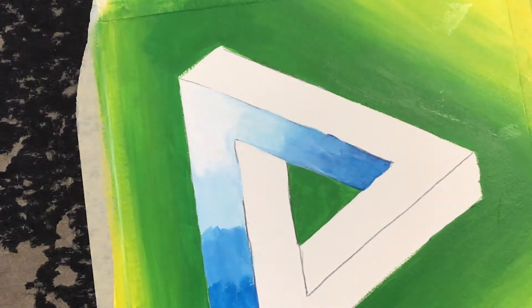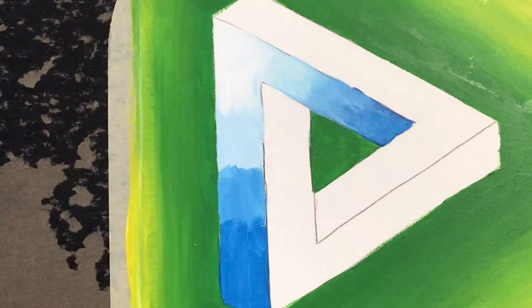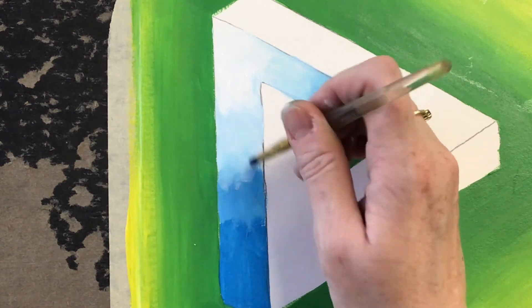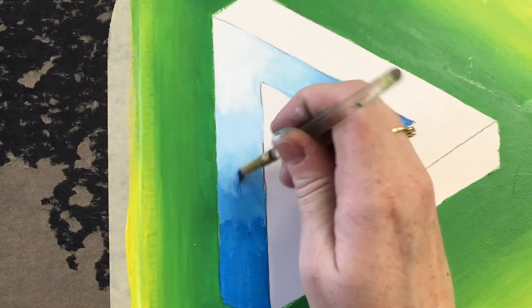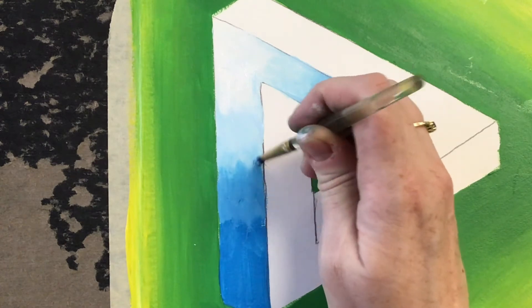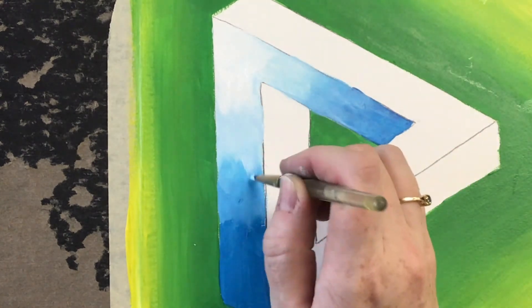I've done some blending there and I'm looking at this big step transition happening right there, so I'm going to wash out my brush and blend that. You've got to do this relatively quickly — if you don't, your paint is going to start drying on you. So if that happens, just go get some more paint out of your palette and you can blend those together right on the board as needed.